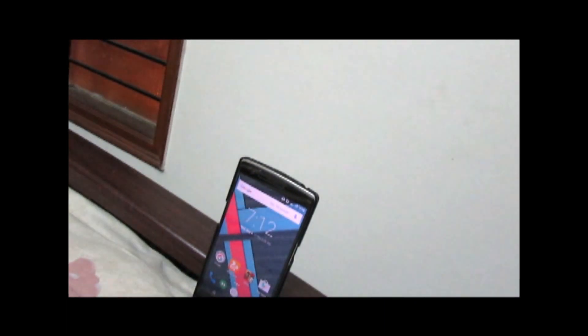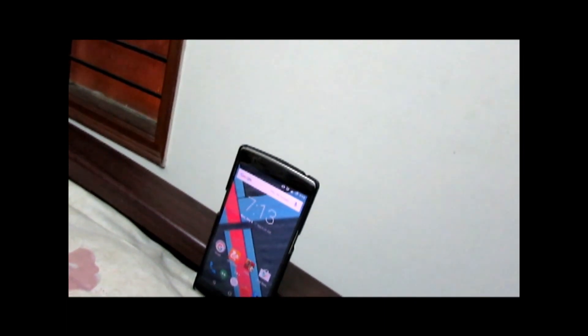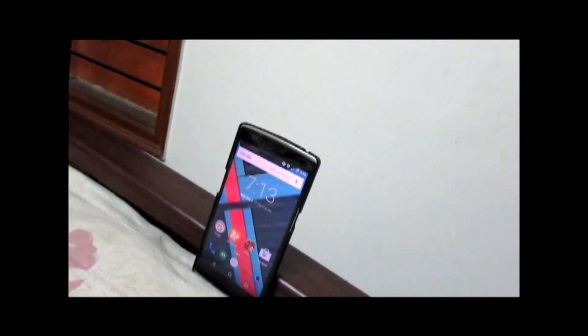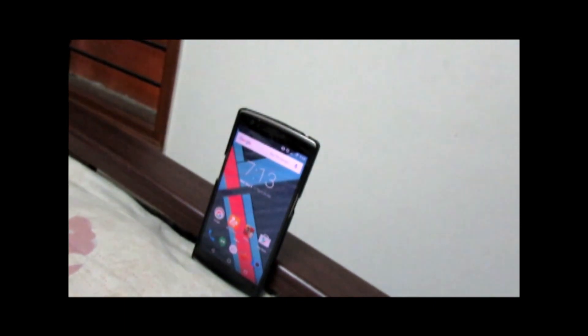Hey, what is up guys, Avikth here, back with another video. It's Ray16 and every device released is on Android Marshmallow. By the way, by missing out a little bit of features, the OnePlus One does get Android 6.0 Marshmallow. Well, how does it fare? Let's find it out in this video.